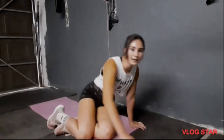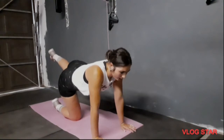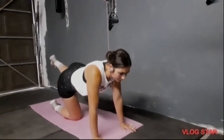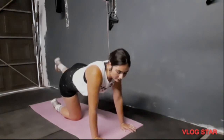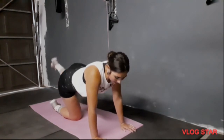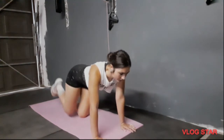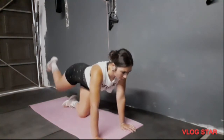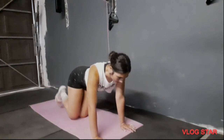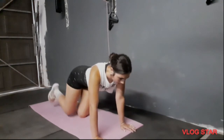Now going into the kickbacks — keep the spine straight. 1, 2, 3, 4, 5, 6, 7, 8, 9, 10, 11. Other side: 1, 2, 3, 4, 5, 6, 7, 8, 9, 10, 11, 12.